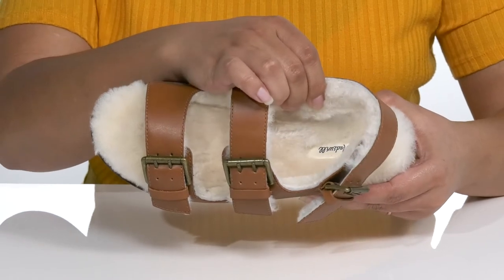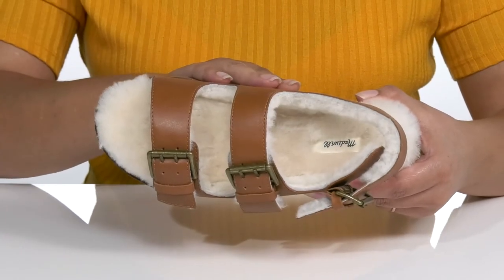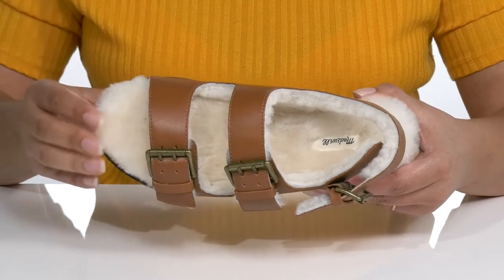The inside is lined with real sheep fur that is super soft and cushioned and feels great against the skin. There's also a cushioned footbed for comfort.